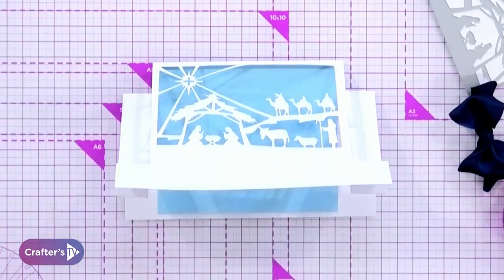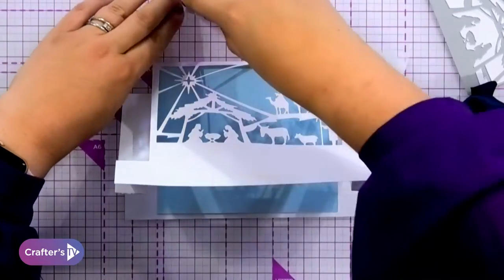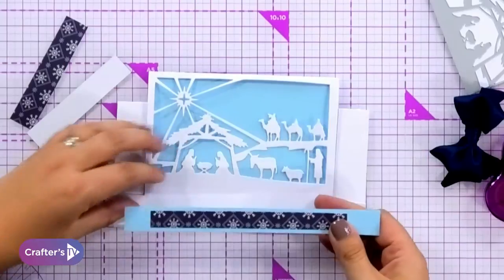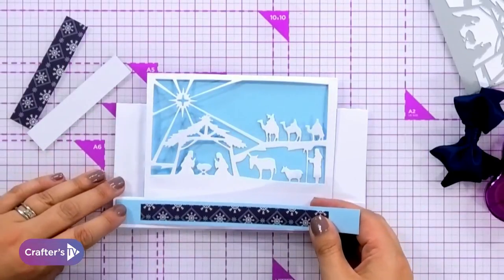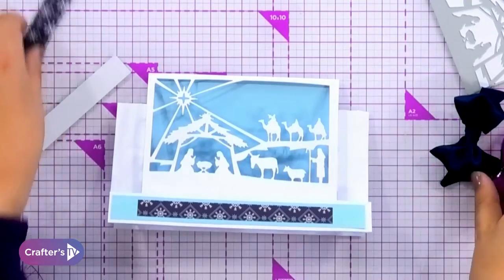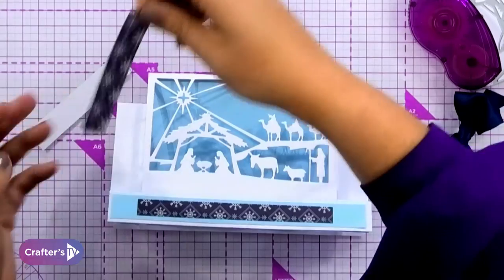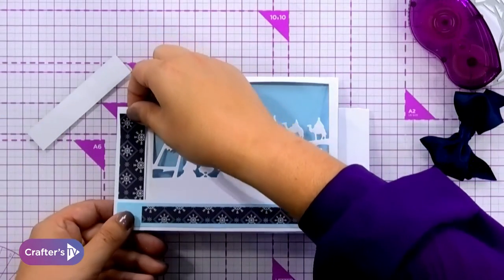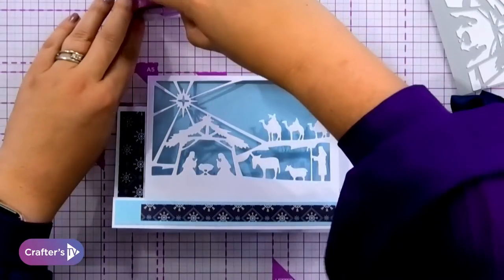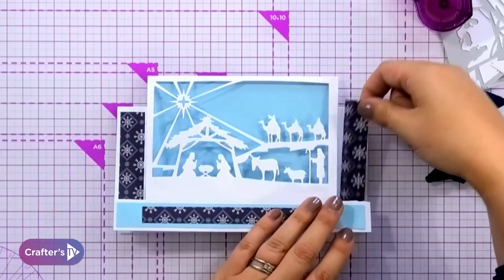I've just cut a couple of little panels, so I'm going to stick one right across the front of my card, and then stick two down the side just to draw the eye in, because it's very plain otherwise. But I would say don't worry about over-producing these — don't feel like you have to do an awful lot to the rest of it, because actually it's the design that looks really spectacular.